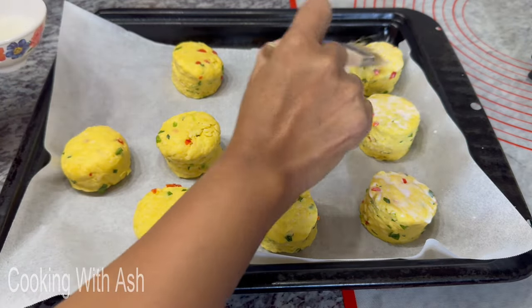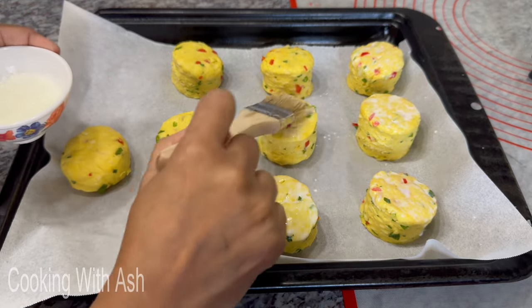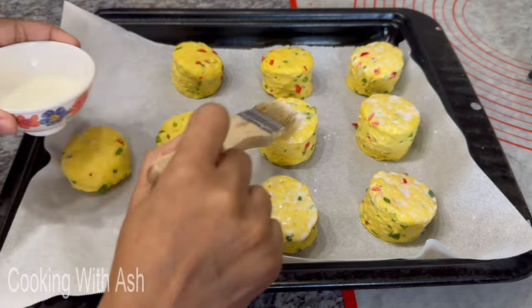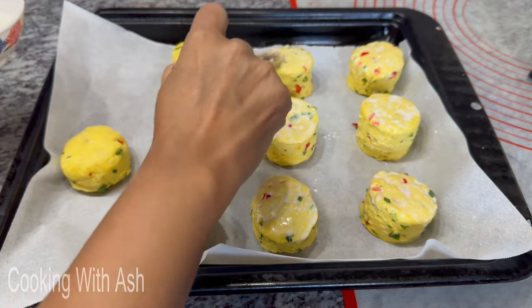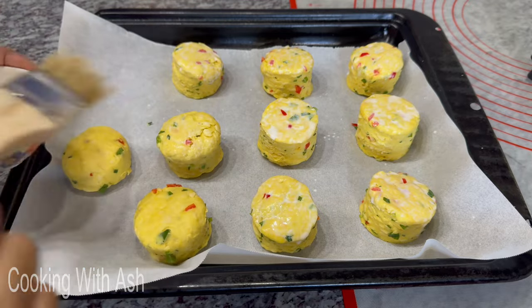Dab some cold milk on top, then add some cheese on top. My oven is preheating at 375°F. Bake them for 15 to 20 minutes until they have a nice, rich, beautiful color.